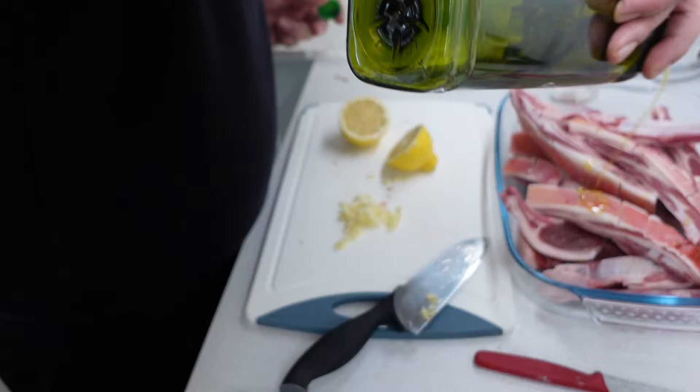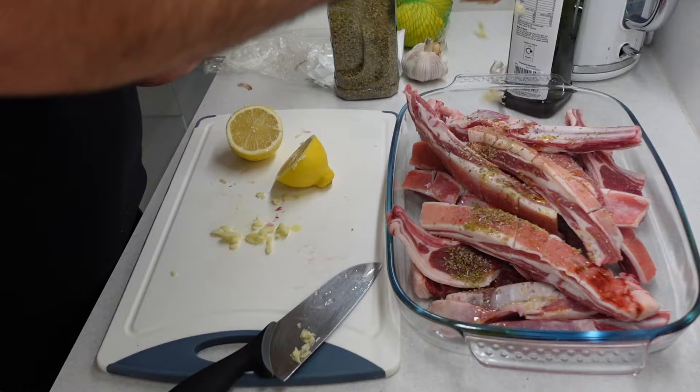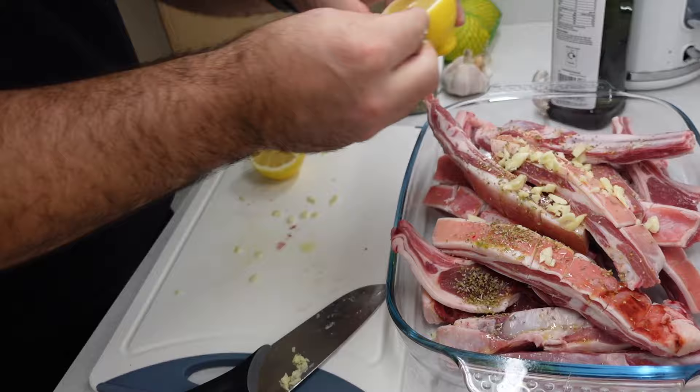Marinade time. So I just — it's not really a thing — but I just put a bit of olive oil because they're fatty enough. My garlic. That is a lot of garlic. I know, but we're not leaving them for hours and hours. Lemon juice.